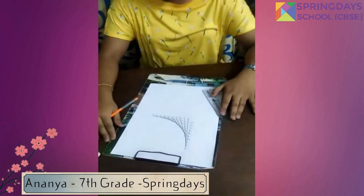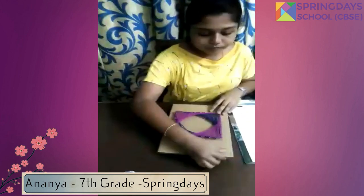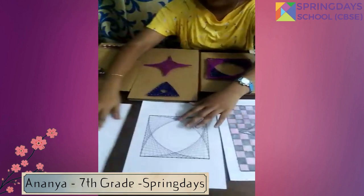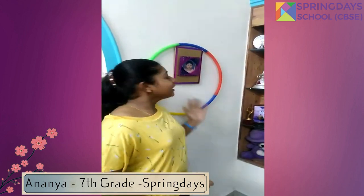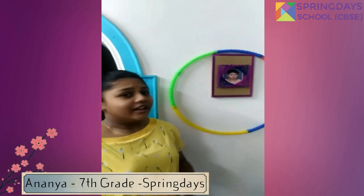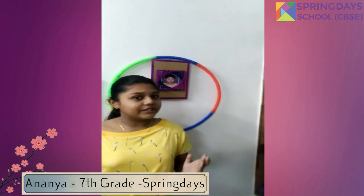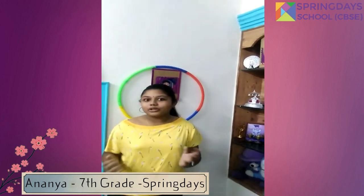Wow, isn't it a beautiful curve? Yes, it is. Apart from this, I have made a few more models — check it out. Here I have made a model of a wall hanging come photo frame with my favorite childhood picture in it. Isn't it so sweet? I've also made a few models with regard to curves using straight lines. Apart from photo frames, you can even make small pendants, key chains, or even stitch your own designs on your old handbags.